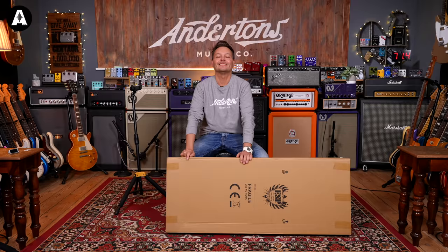You ready? We are ready. Hello everybody, welcome back to Anderson's TV. I am Pete, as always. It's another unboxing video.